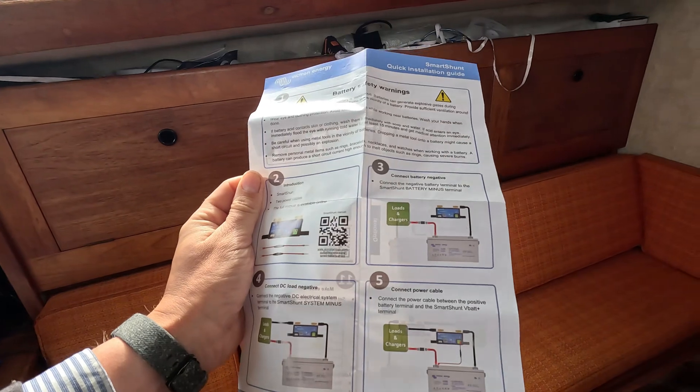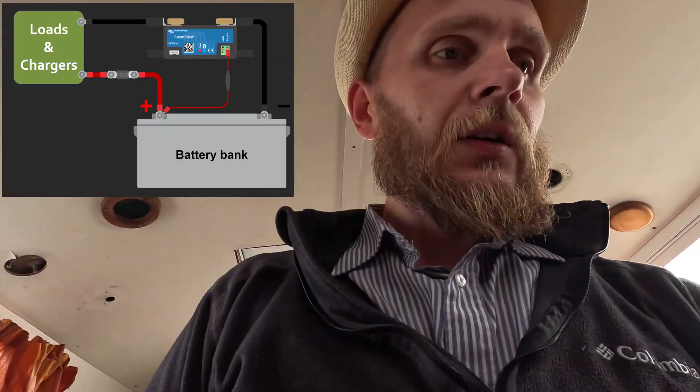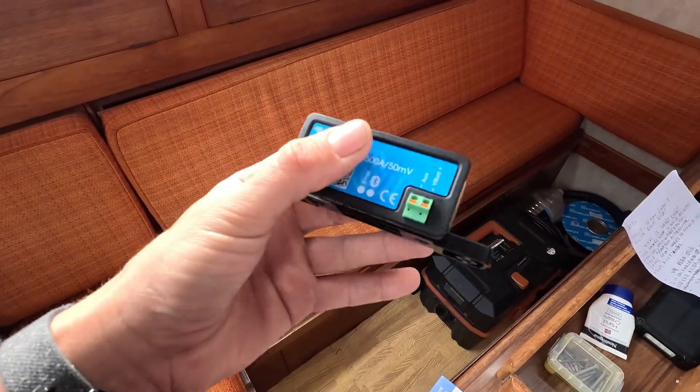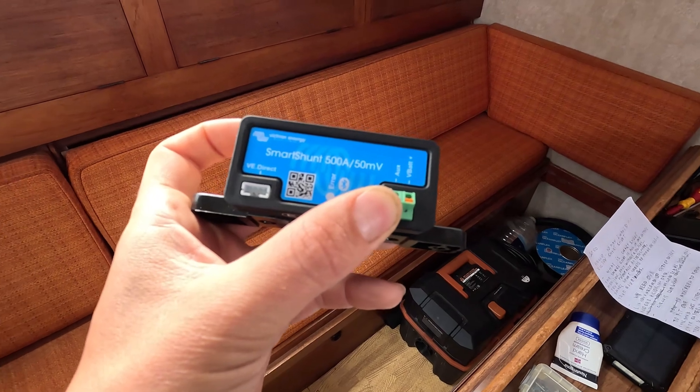Before installing one of these units, instructions do come with it — just follow them and you should be fine. I'll also put a wiring diagram on screen for reference. Looking at the device, it's quite self-descriptive: you have battery minus, system minus, and then the V+ battery plus terminal which connects to your battery positive. And that would be the technical breakdown for this episode — now enjoy watching how I take everything apart.